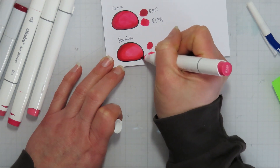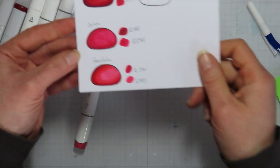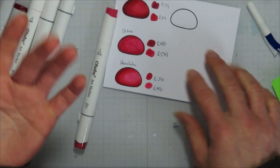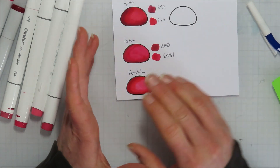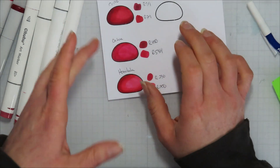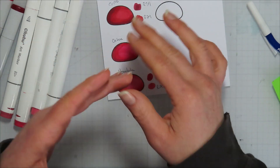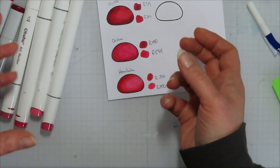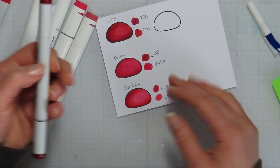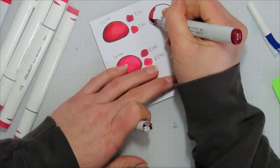I probably didn't pick dark enough colors in my Ohuhus to match my Copics, but it's fairly good. They all blend about the same — it's how you work it. I like the brush nib for bigger areas and the bullet nib for smaller areas. I have really bad arthritis in both thumbs so it's easier sometimes to use the smaller nib to get into smaller detail areas.